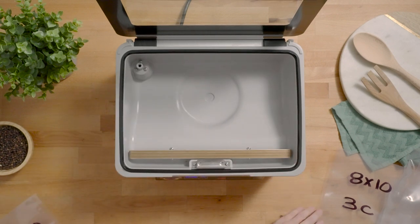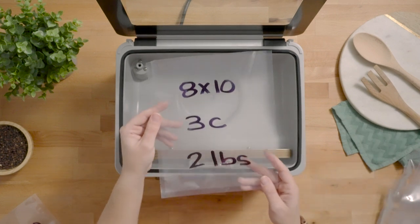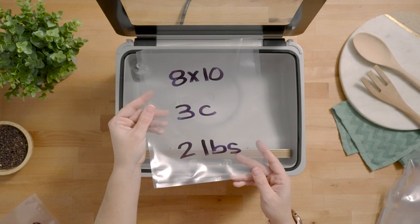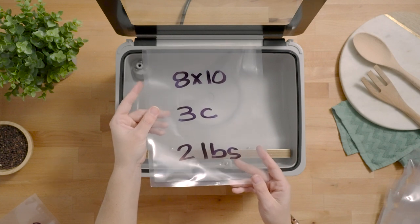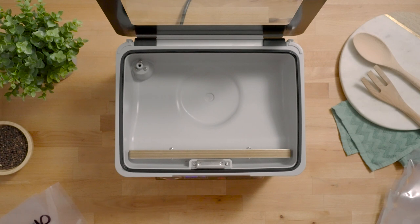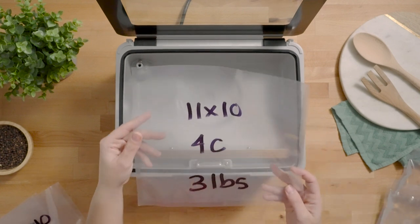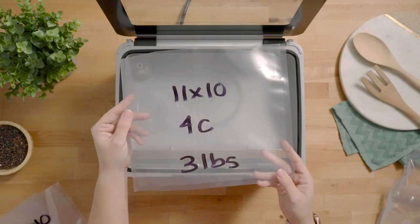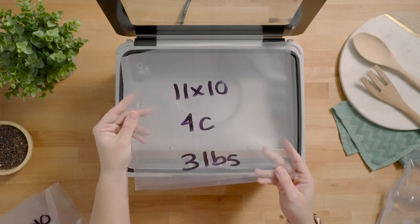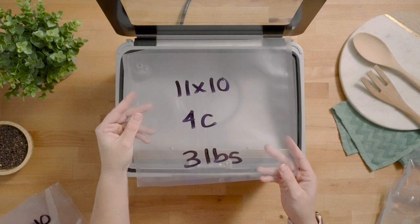Our next bag size is equivalent to about a quart size — it's 8 by 10. You can get up to about three cups of liquid or two pounds of meat in this bag. Now the largest bag size that we have is a bag custom made for the USV20. It's the 11 by 10, and it can accommodate up to about four cups of liquid or three pounds of meat.